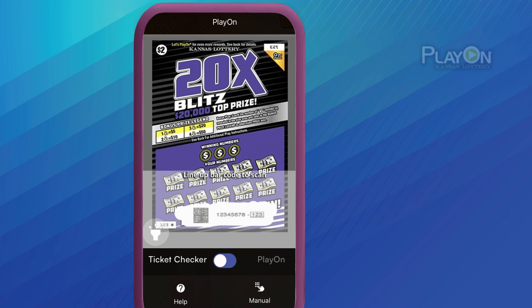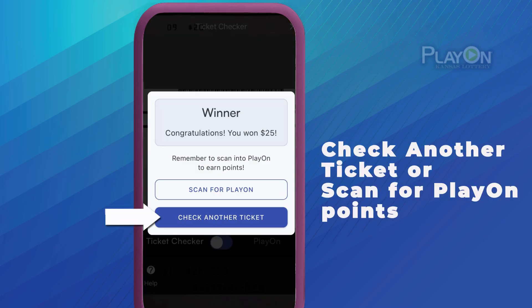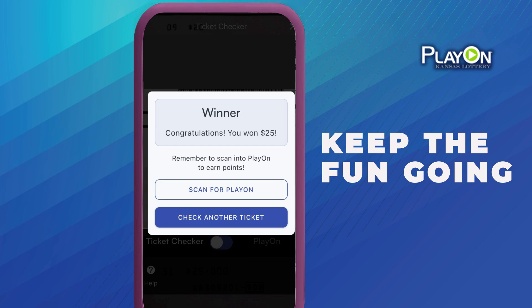Scan the barcode with your phone's camera and the Ticket Checker will tell you if your ticket is winning or non-winning. It will then give you the option to check another ticket or scan for PlayOn points. That's it! Scan your ticket and keep the fun going with PlayOn!